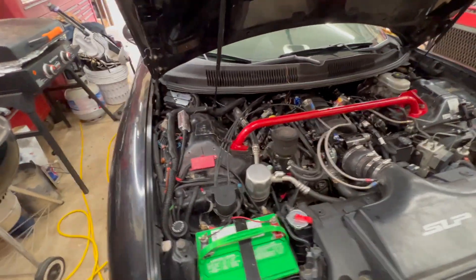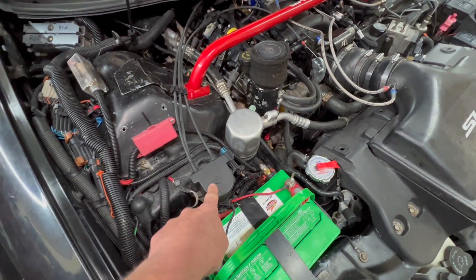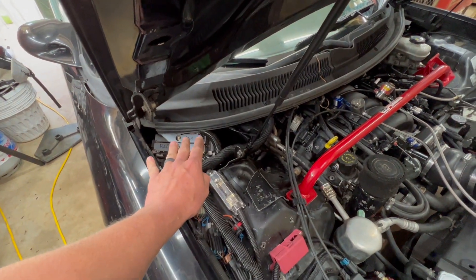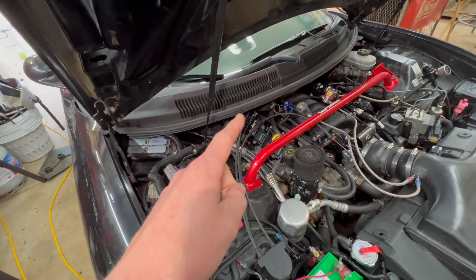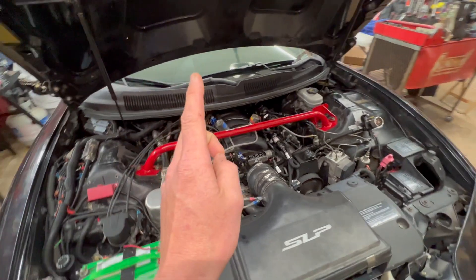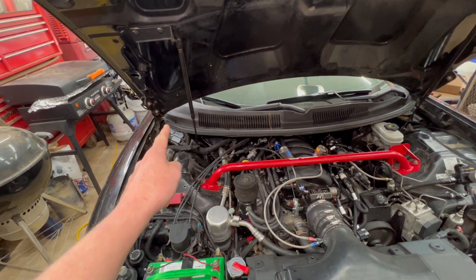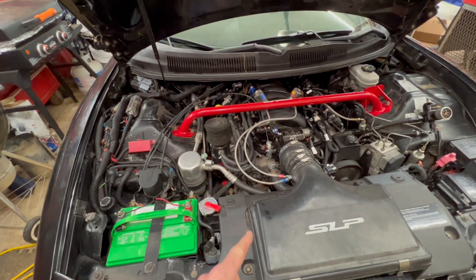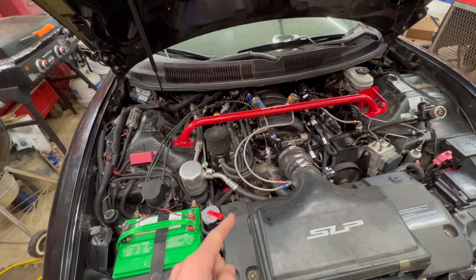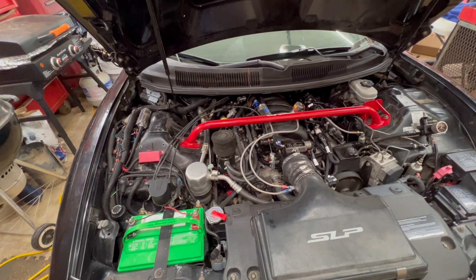What we've done is run our factory ECU so we can have all our gauges, cruise control, traction control, AC fans — all that stuff runs off the factory ECU. I've piggybacked it off of the Holley Terminator mounted under my dash. When I went to a 58-tooth crank, the original car was a 24-tooth crank, and now that ECU cannot tell the engine's running. My fans didn't work, and I used the Holley to control fans, but my AC and cruise control still don't work. So we bought this conversion kit.